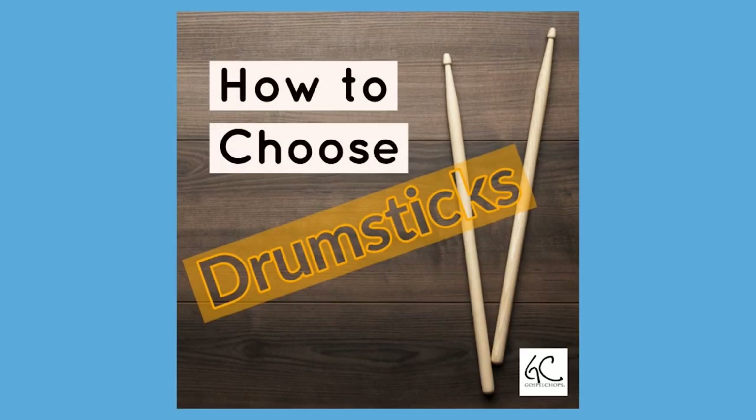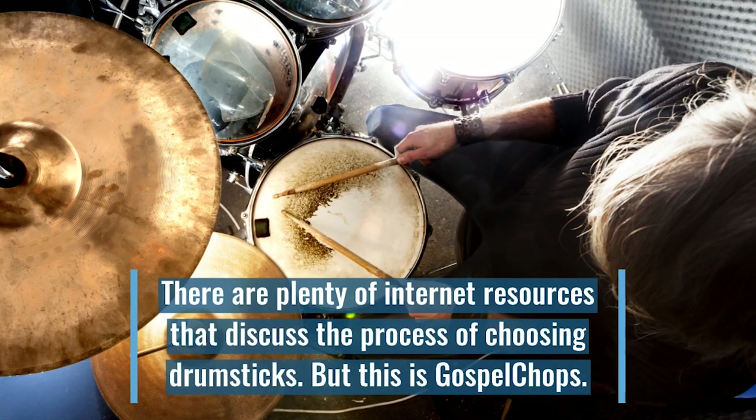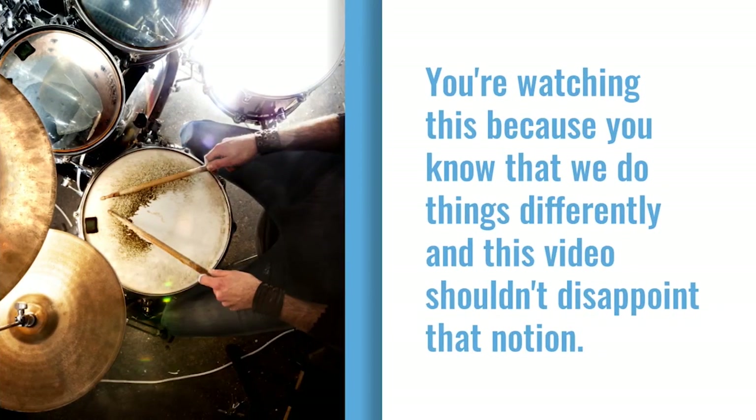How to choose drumsticks. There are plenty of internet resources that discuss the process of choosing drumsticks, but this is Gospel Chaps. You're watching this because you know that we do things differently, and this video shouldn't disappoint that notion.